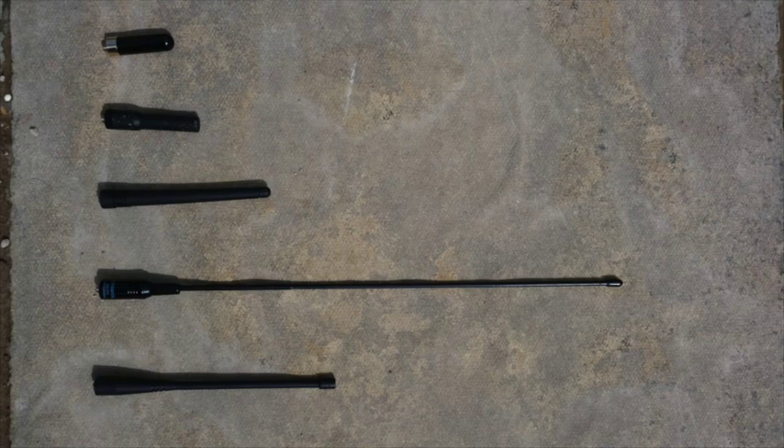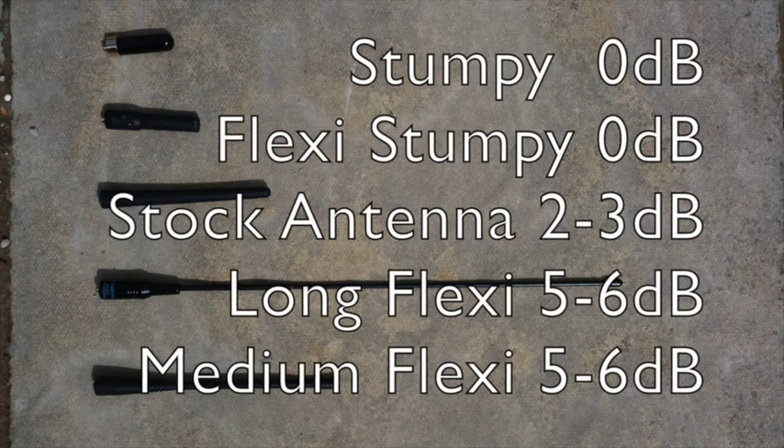Okay, so here we have the antennas and the signal strengths. I'll go through them from the top, and they get better as it goes down the list. The two stumpies are nice and small for close work — very handy, they don't get in the way at all. The rigid stumpy at the top: I have a 0 dB signal. It's hard to damage; I use it quite a lot for plain airsoft because it's so small.